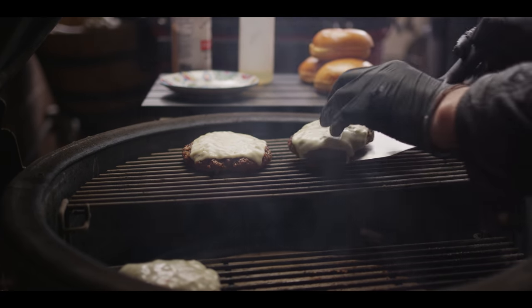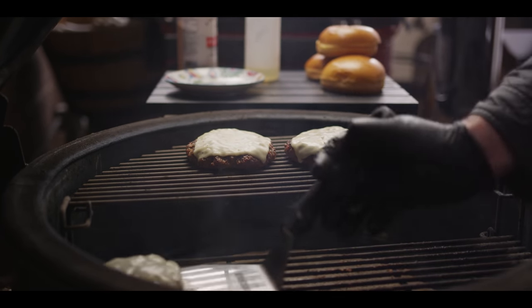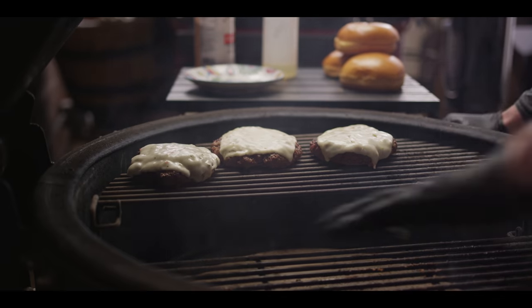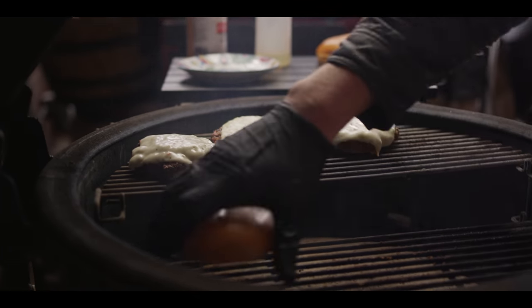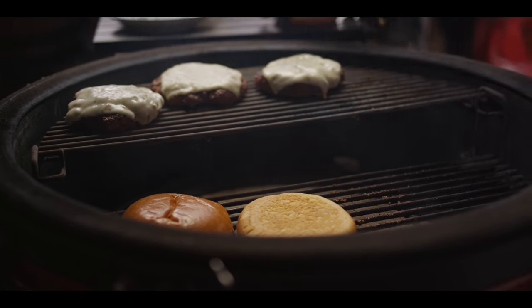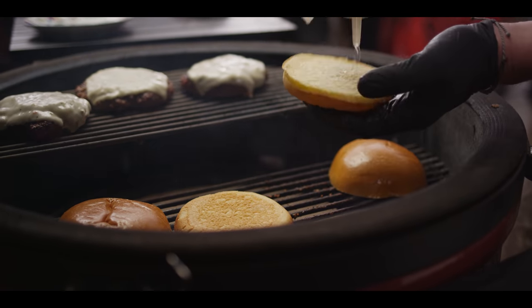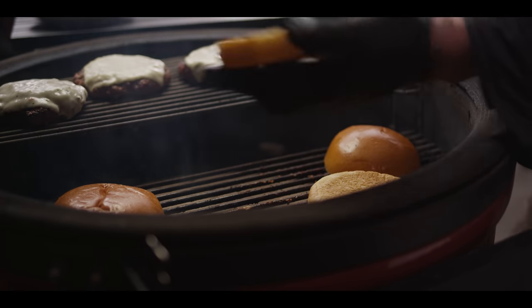Let's transition our burgers to the indirect side and let them come to temperature there. If you want it rare, medium rare, well done, whatever you like, you can do that comfortably over here taking internal temperatures, but this allows us to come and toast our buns a little bit. You can put a little oil on these, or a little butter on there if you've got a butter roller.